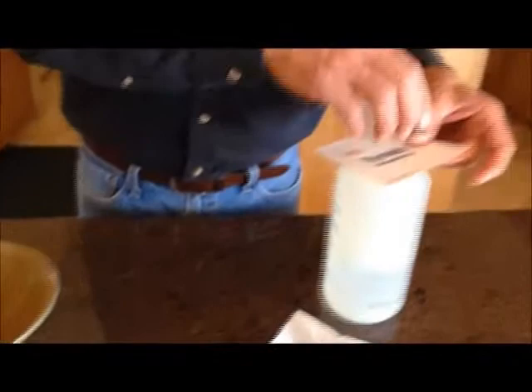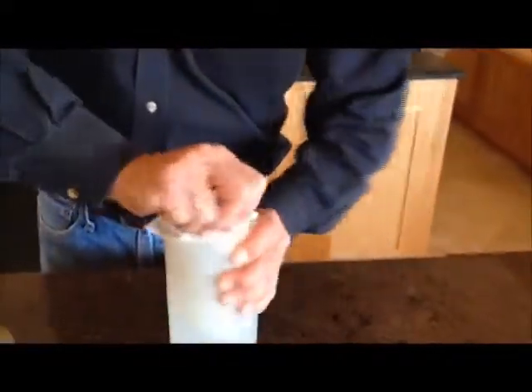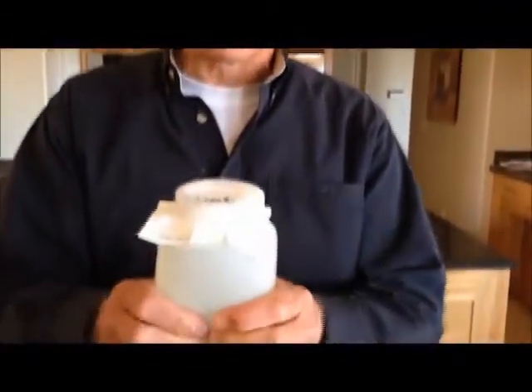Let's try the same thing with Tyvek. As I remove that sample, I'm going to put Tyvek home wrap on and secure it the exact same way. Now, when I squeeze the bottle, nothing should come through. As you can see, no air gets out of the bottle.